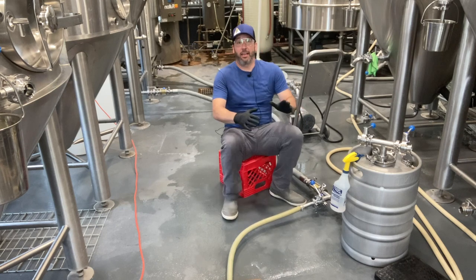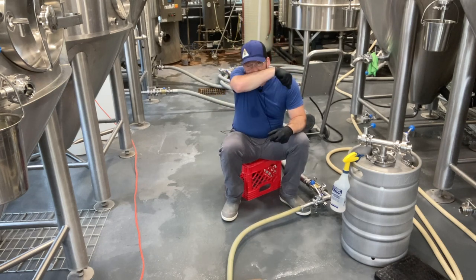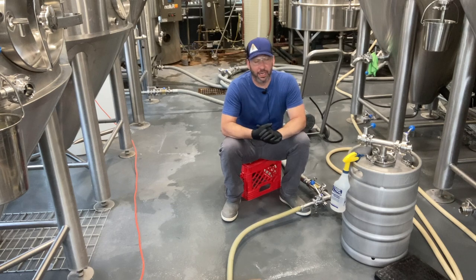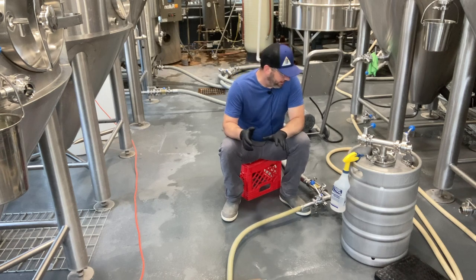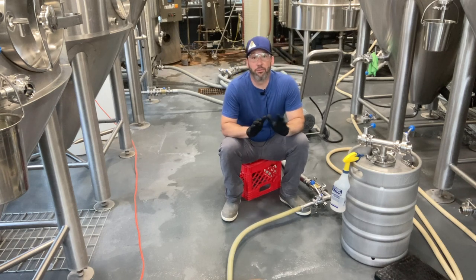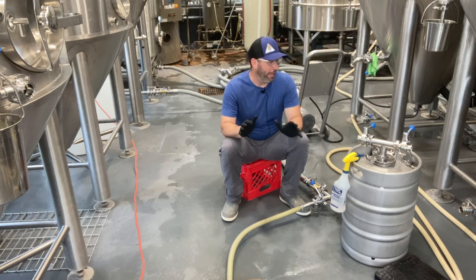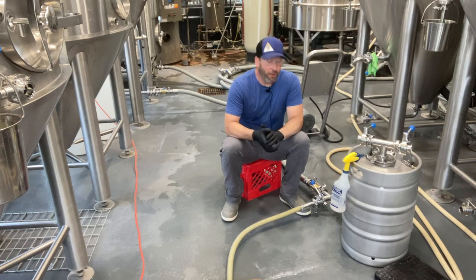Today we are going to be talking about harvesting yeast. I did a video on yeast harvesting on Instagram — if you're interested in following me there, I do one-minute reels, real short quick explanation things. I did a reel on yeast harvesting and it's one of my highest watched reels, so I thought I would do a little bit longer clip and give you the ins and outs of it.